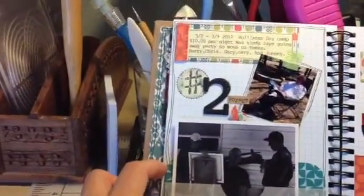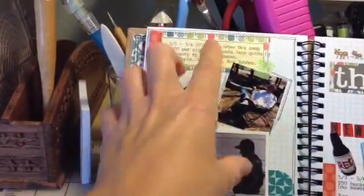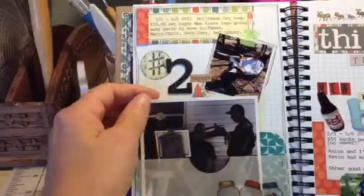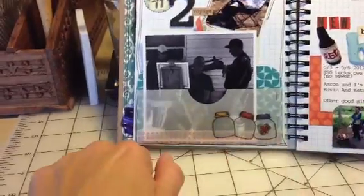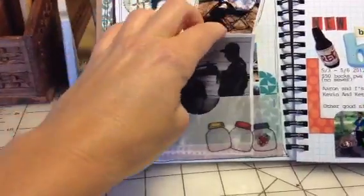The second trip was my husband going to Hollister. It shows the dates, how much it was — $10 per night — and who all went. I like to journal and keep this book in the trailer so when we go camping I can take notes, then when I get home I'll smash about it. This is a little vellum pocket I made, stapled with my tiny attacher and washi tape at the bottom. I printed out a couple pictures — they like to go dirt bike riding.